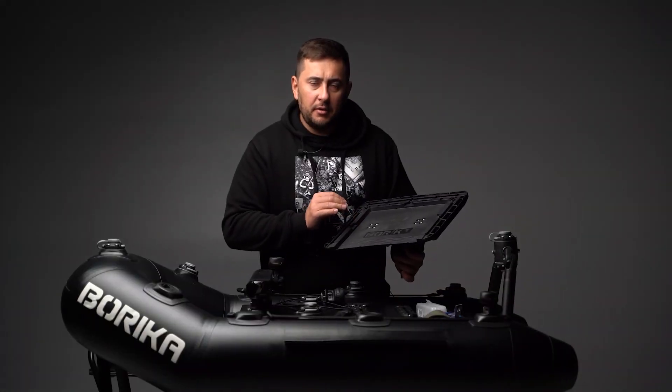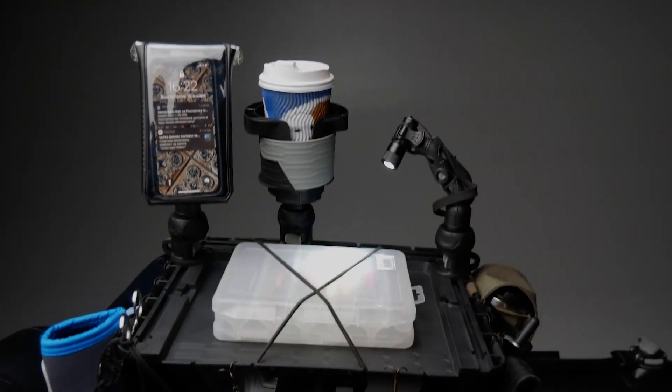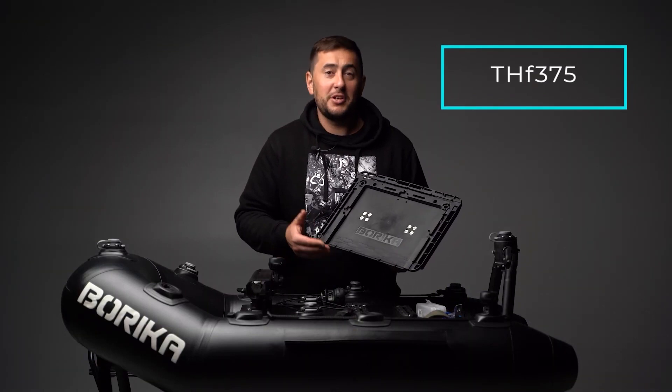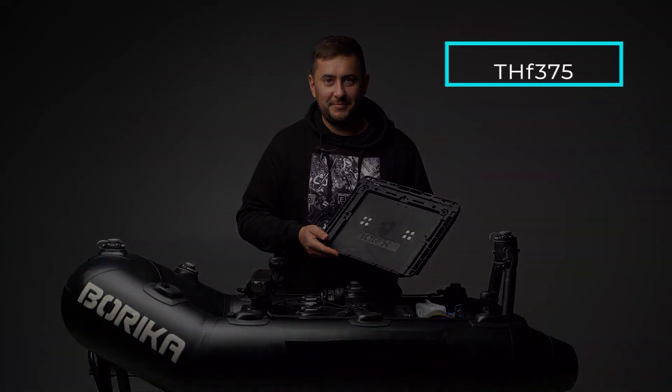The product is made of fiberglass reinforced polyamide, so you can use it in different weather conditions. I personally guarantee the high quality of BORIKA products, because I'm their creator, inspirer, and active user. Thank you.